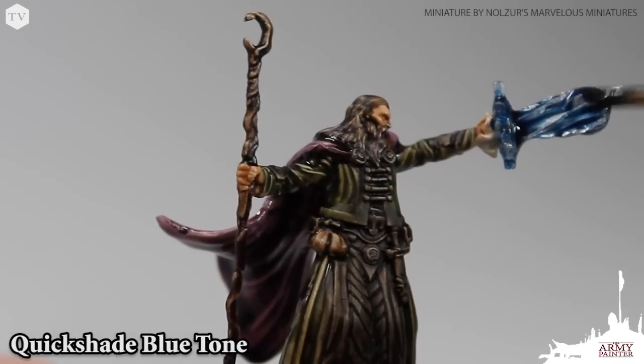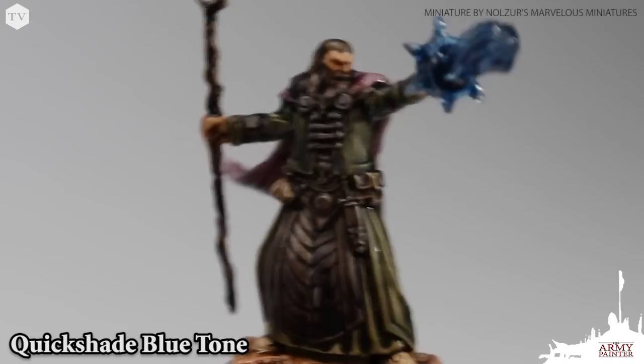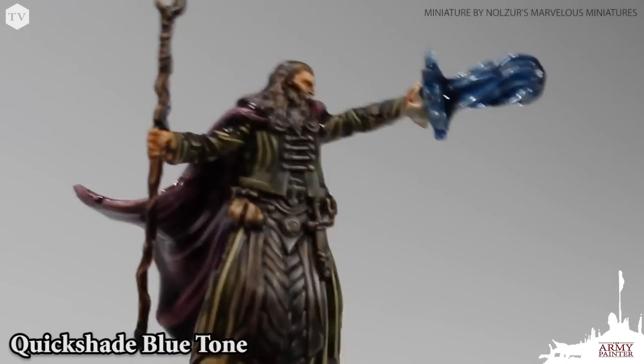What I really love about some of these D&D models is they come with these clear acrylic pieces to represent magic powers and effects. I went ahead and gave ours a quick coat of Blue Tone.